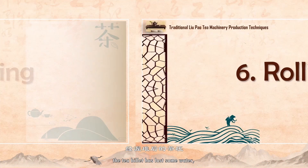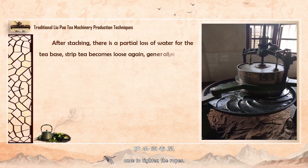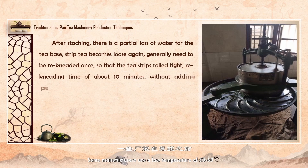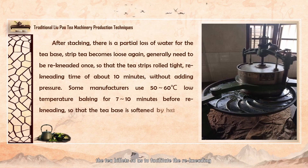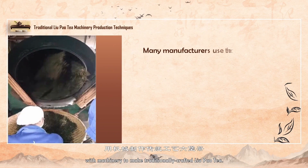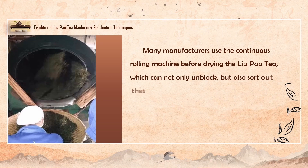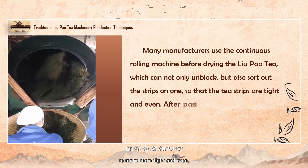After the stacking process, the tea billet has lost some water and the ropes are loose, so it usually needs to be re-kneaded once to tighten the ropes. Re-kneading time is about 10 minutes without adding pressure. Some manufacturers use a low temperature of 50 to 60 degrees for 7 to 10 minutes before re-kneading to soften the tea billets so as to facilitate re-kneading to achieve a fine and firm result. Getting through the fixation machine for de-clamping with machinery, many tea factories use a continuous roller machine before drying to unblock the tea and tidy up the tea sticks to make them tight and even.